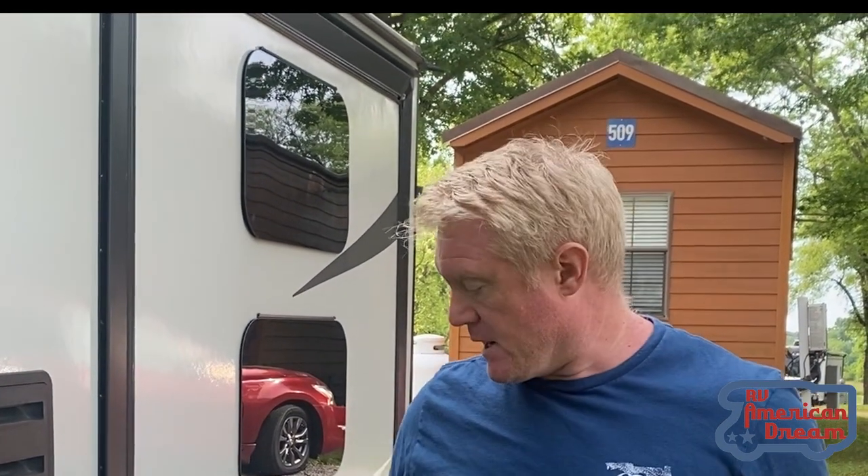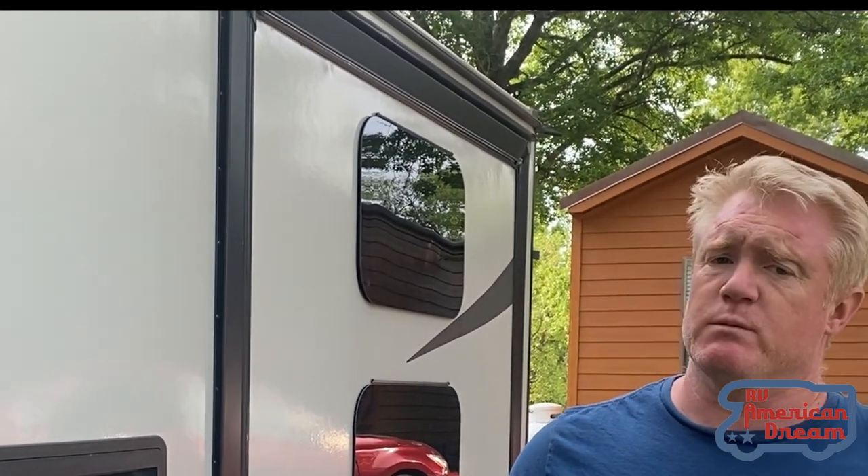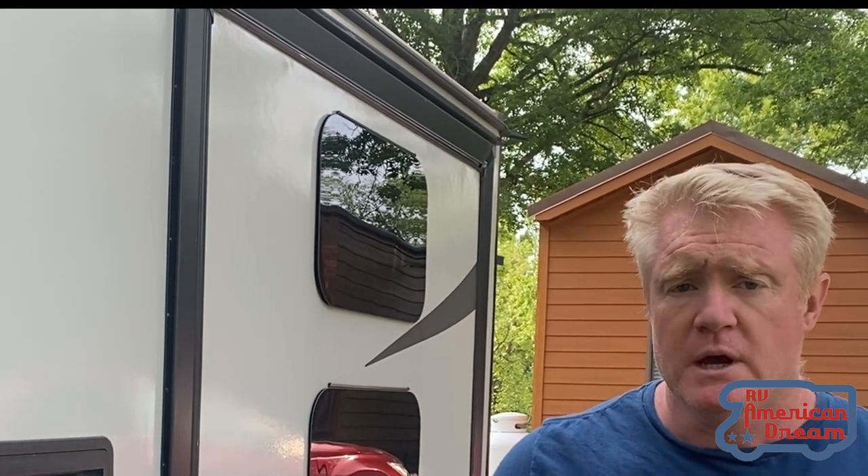Hi, Garrett RV American Dream, and we blew a tire. This is the easiest way I've found to change a tire. We changed it on the side of the highway and it was pretty simple. I didn't want to record it on the side of the highway, but I thought I would show you how I do it and get people's comments about what they think about it.